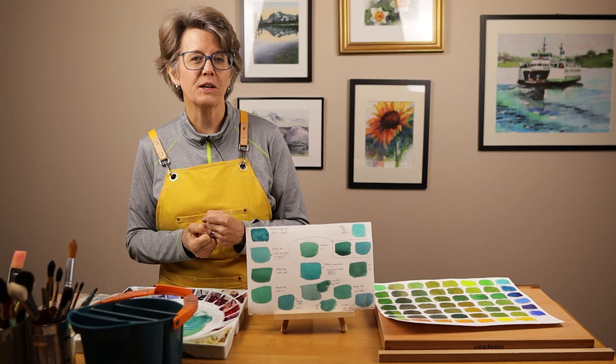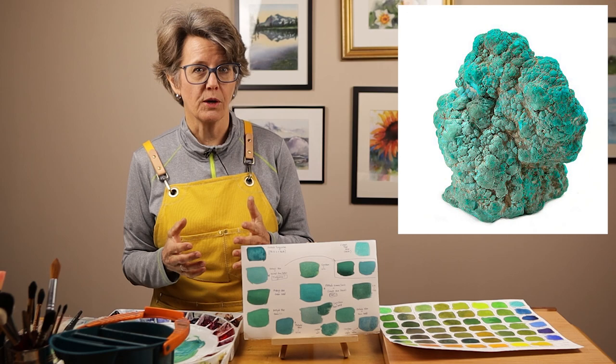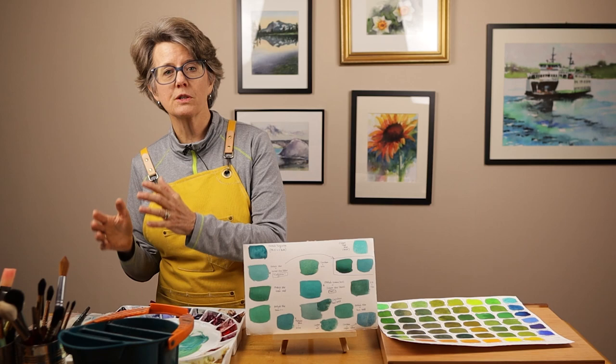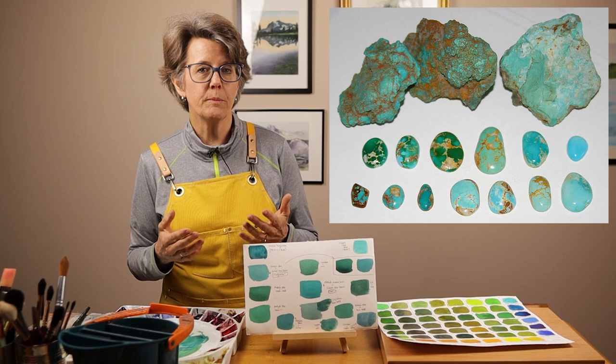Before we get started with the mixing, let's talk about the word turquoise a little bit. We know that the name turquoise comes from the rare mineral gemstone with that name. A lot of people wear jewelry made from turquoise — it's considered a semi-precious stone. But the word turquoise originally comes from an old French word meaning the country of Turkey, because the first turquoise to ever come to Europe came through Turkey. As you can see from the image here, turquoise stones vary in color greatly: very light blue, bluish green, even a yellow-green color.